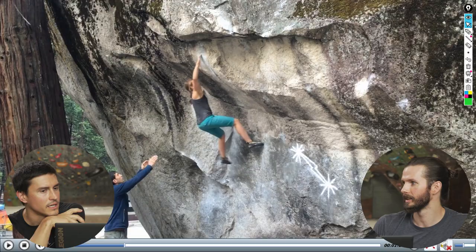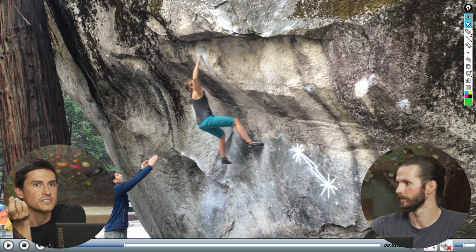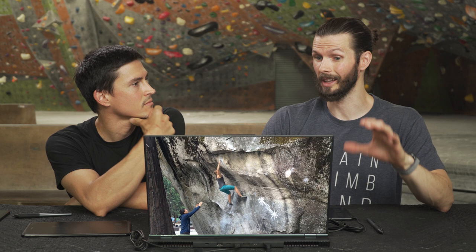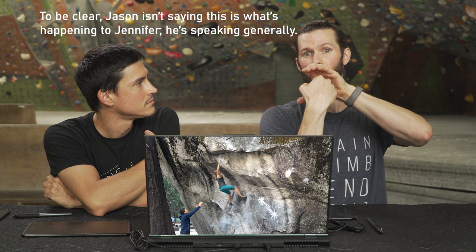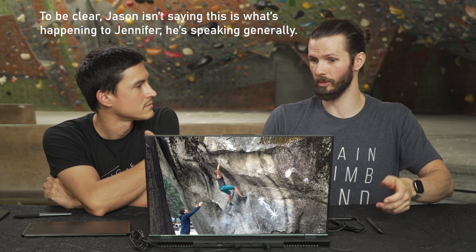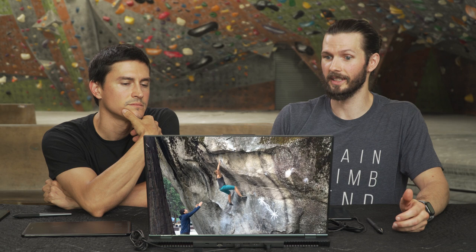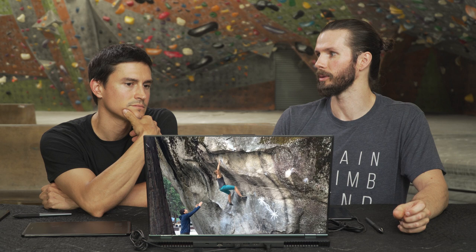If the external rotators and scapular retractors aren't engaged well, that's going to allow that elbow to flare out really far. That sort of overhead rotation and anterior shift is certainly a risk factor for damage to soft tissue — it's not necessarily a chronic thing but it exposes ligaments and the labrum. This is seen in a lot of overhead athletes: when there's a lot of forced internal rotation without balance of the external rotators, it actually causes the humerus to shift forward, which can cause tearing of the labrum and tear some of the glenohumeral ligaments, creating instability in the shoulder.